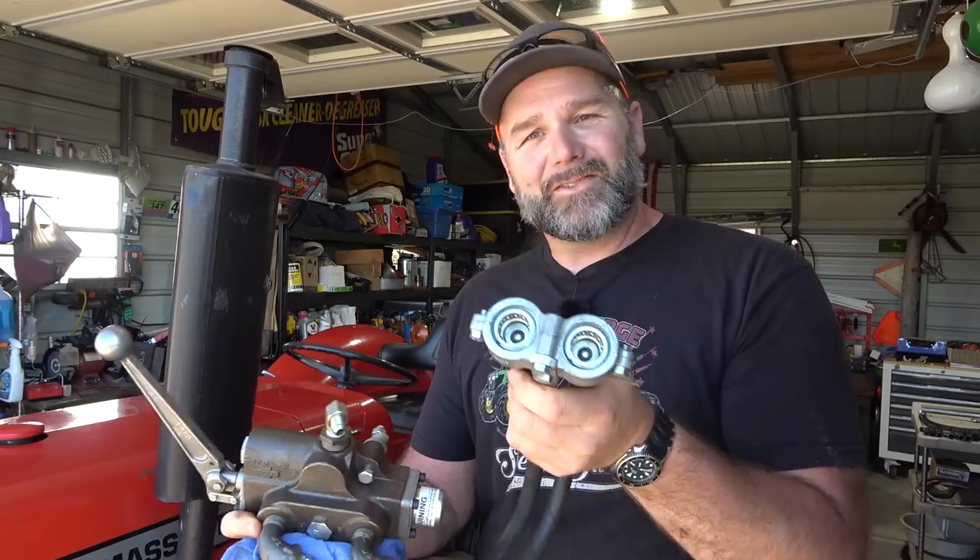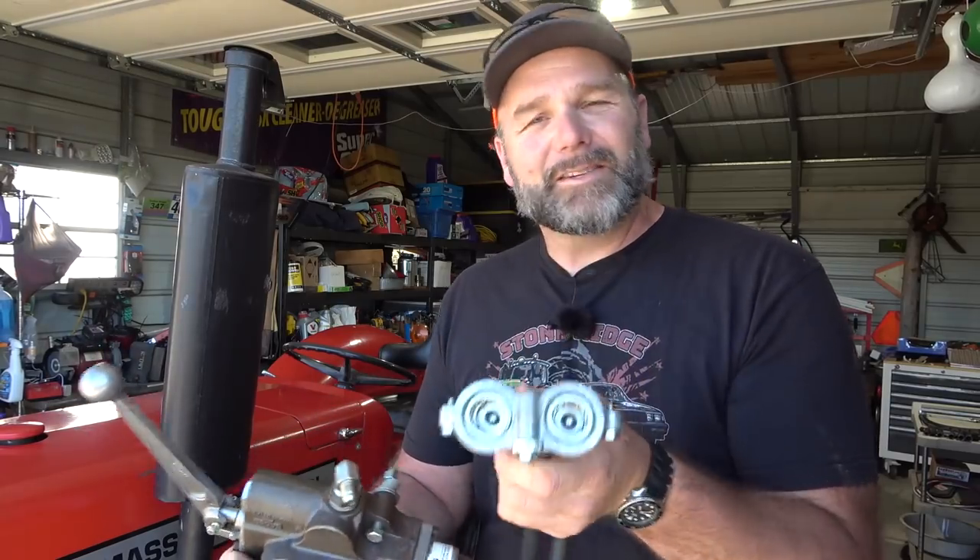This could double for several models — I think the 135, the model 65, all sorts of them take the same exact part right here. We're gonna have some fun. There is no video on YouTube that I could possibly find on how to install a secondary hydraulic on a Massey Ferguson tractor like this. So this will be the one and we're gonna wing it.